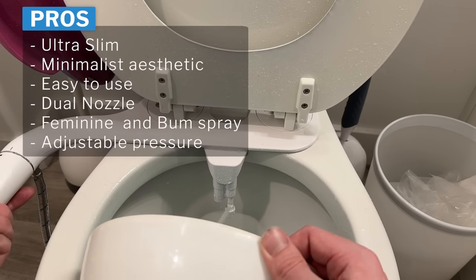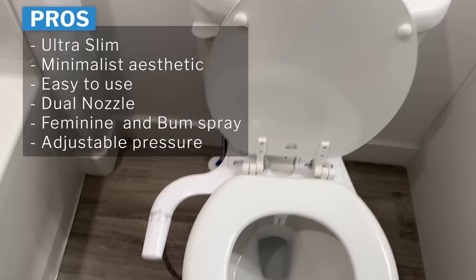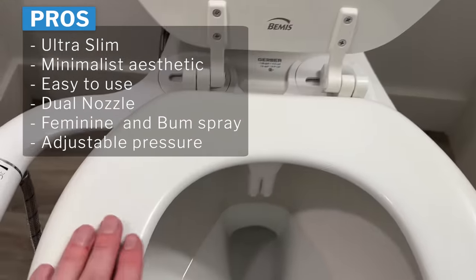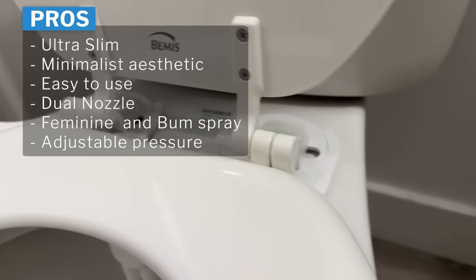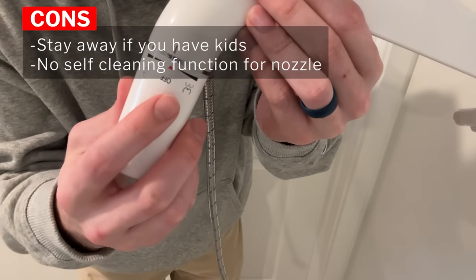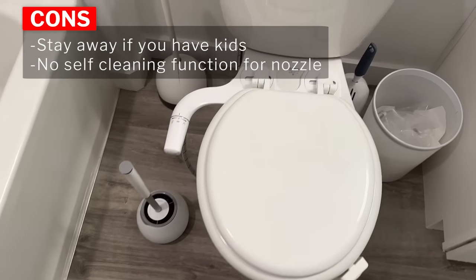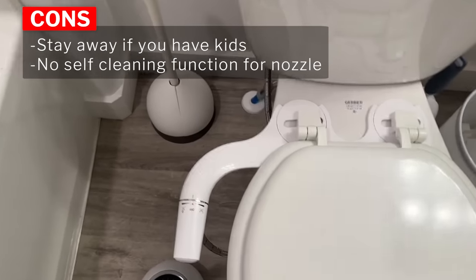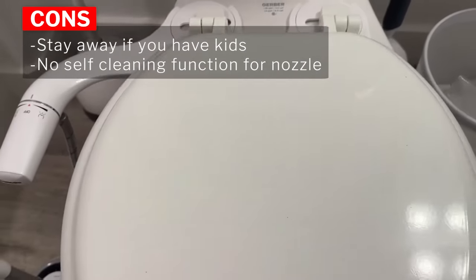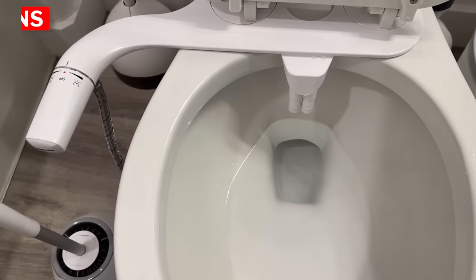A few things I really like about this bidet are the ultra slim design and minimal aesthetic. It's very easy to use — just twist that nozzle. It has the dual nozzle for feminine and bum spray and adjustable pressure. For the cons: I love the nozzle on this, but it's too easy to use for a kid. I have a two-year-old and she got into this and it sprayed water everywhere. So if you have kids, stay away from this one — I'll show you a more kid-friendly one later. This one also doesn't have a self-cleaning nozzle like a lot of the other bidets I'll be showing.